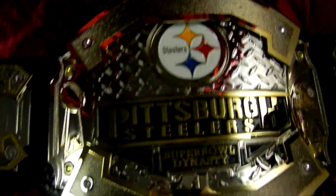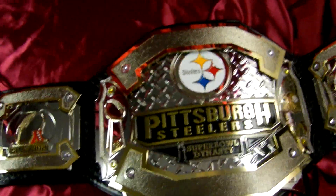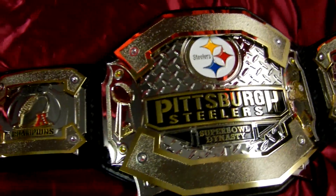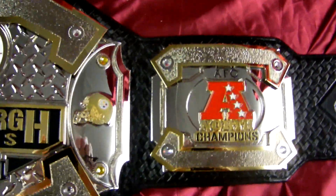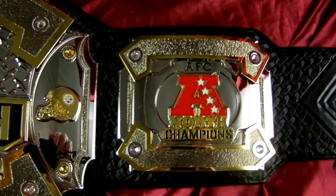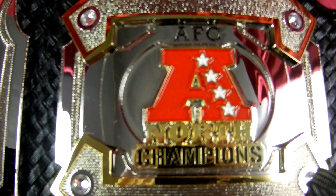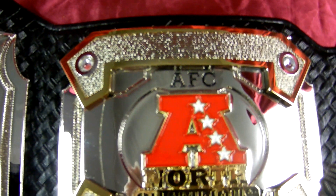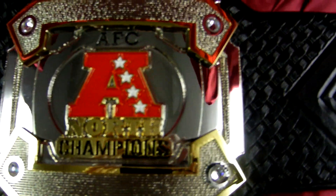Here we have a good shot of the Steelers helmet — pulling this down into frame a little bit. And here is our other side plate with the AFC Champions logo, again with the layered plates, and the leather work continues.